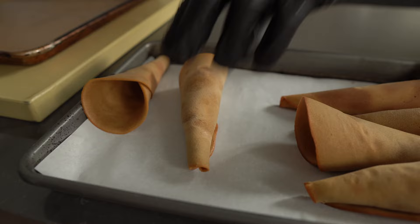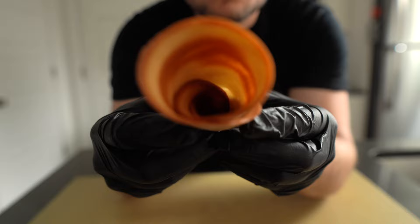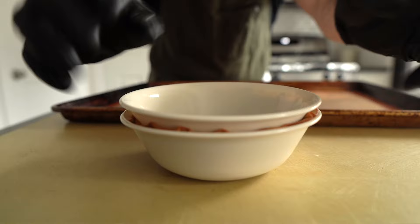This is a riff off of a Chef John recipe — shout out Food Wishes. They're very interesting cones; sort of a mixture between a waffle and a sugar cone, and honestly to me they taste a lot like fortune cookies. So if you hate this ice cream recipe, hate me, hate everything I stand for, at least you got a fortune cookie recipe out of the whole thing.